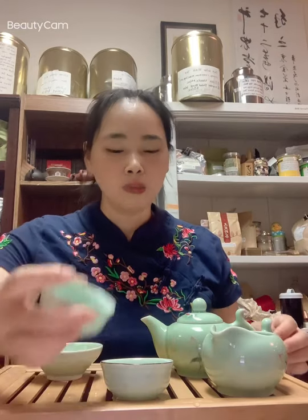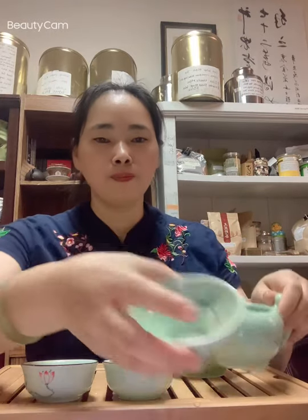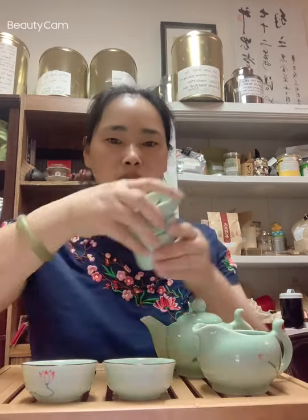The cup has fish inside and lotus outside. There's also a strainer, so you put the strainer over the serving pot. It also comes with a stand, so when you're not using it, you can just place it on the tray.